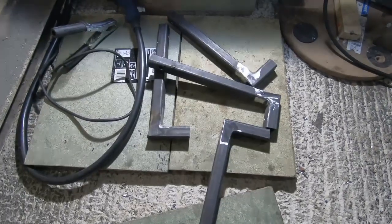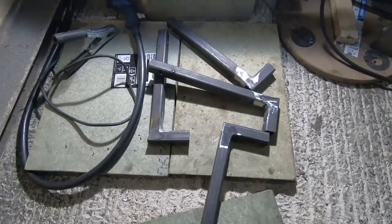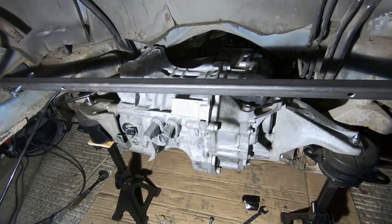We've got welded up and tidied up brackets, ready to go back into the engine bay. We've got all the mounting holes drilled in the bar, and as you saw, we've got the brackets welded up. So now we're going to reinstall them, use that to position the bar correctly, and then start getting it more permanently fitted.